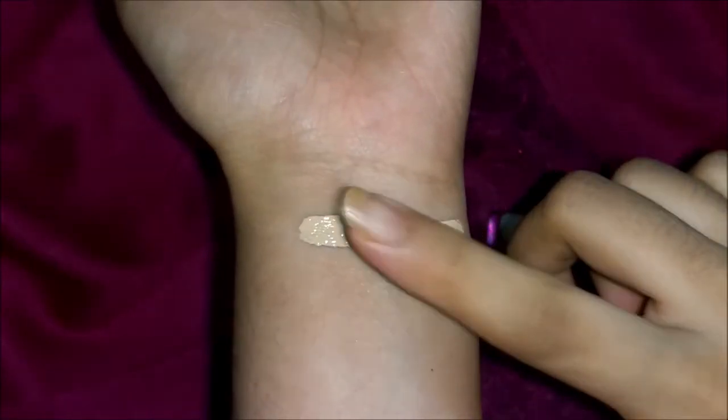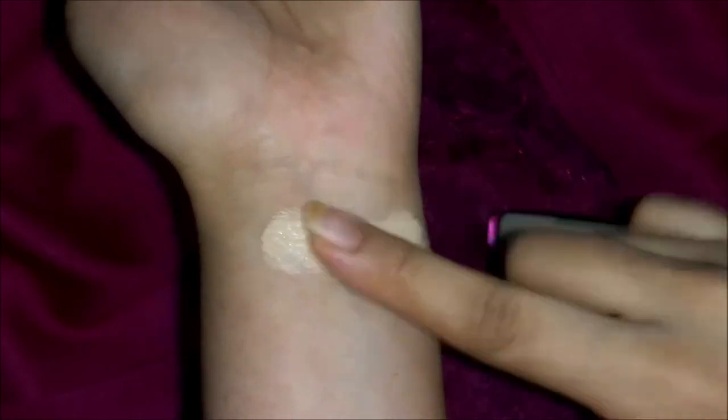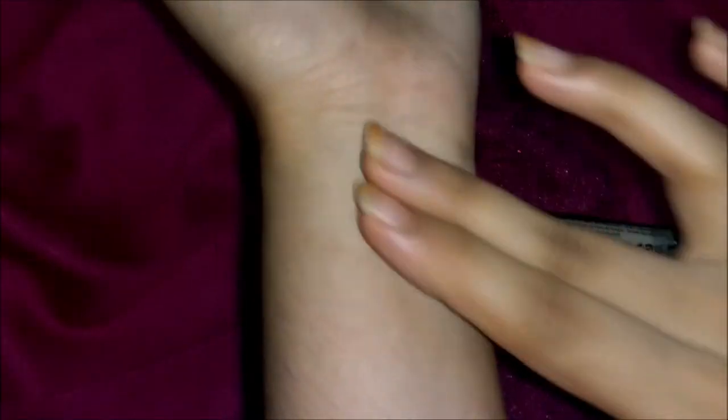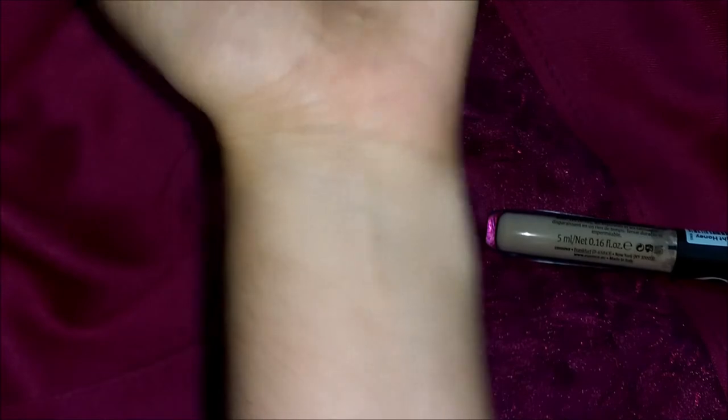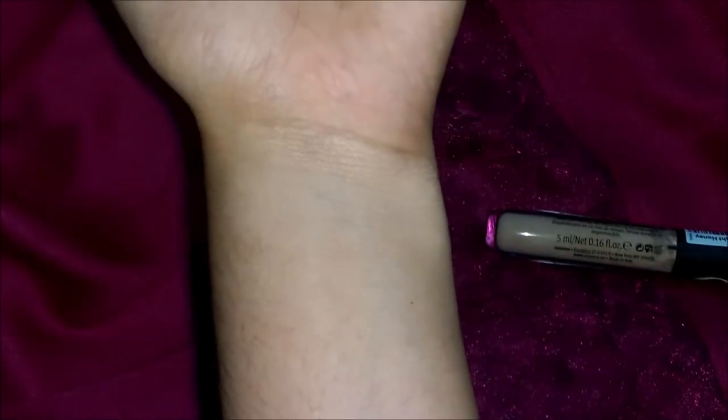When you blend it out, it doesn't look as light as it does when you initially apply it. If you just mix it with your foundation, it's not going to be as light or as patchy — as you can see, it has really blended well into my skin tone.